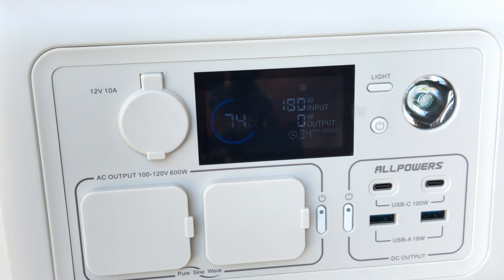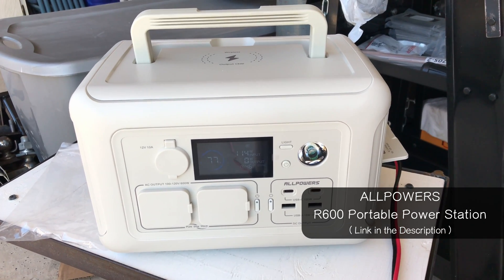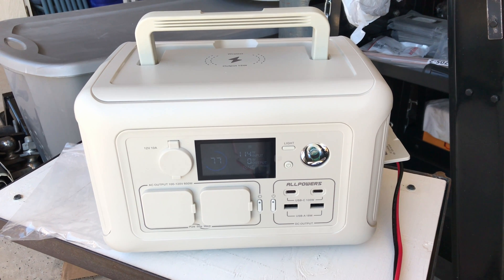I'll be doing a review video on this All Powers R600 portable power station, and if you'd like to see that video, click the link on the screen now — I'll meet you over there.